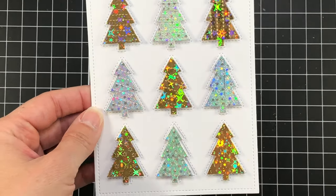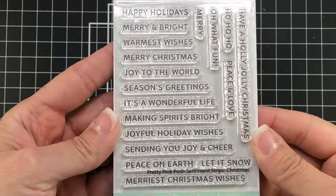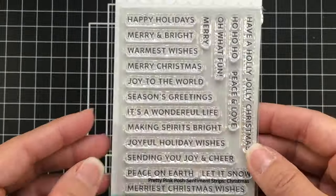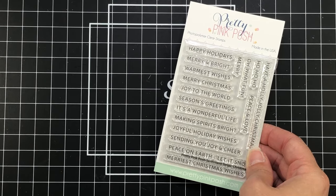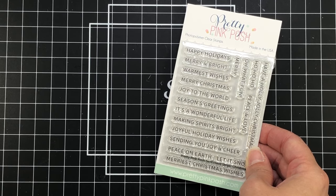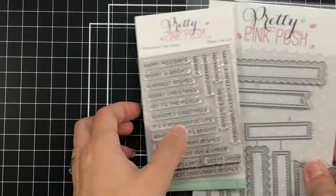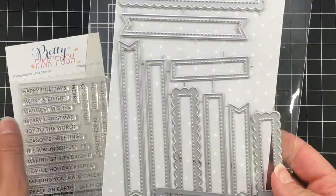When I added my Christmas trees, you can see I did a little bit of a pattern — gold, then silver, gold, silver, gold, silver all the way through the card. I'm going to be adding a sentiment using the Sentiment Strips for Christmas stamp set. This stamp set has lots of different sentiments you can use not only for Christmas but for the winter season, and there are some general holiday greetings as well. There is a set of matching dies that go along with this stamp set.